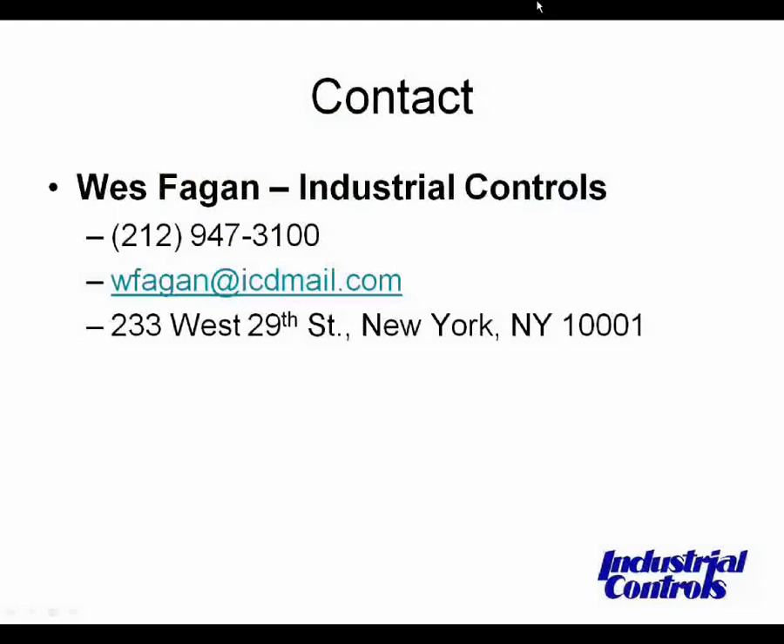We'll take one more question: do thermostats come already calibrated, or should they be calibrated after installation? Typically a thermostat is shipped out calibrated. You'll probably want to put it in and make sure that it didn't get dropped or something in shipment. We typically expect it to be within about 2 degrees of set point — no more drift than that in shipment — but it does depend on how they're handled.